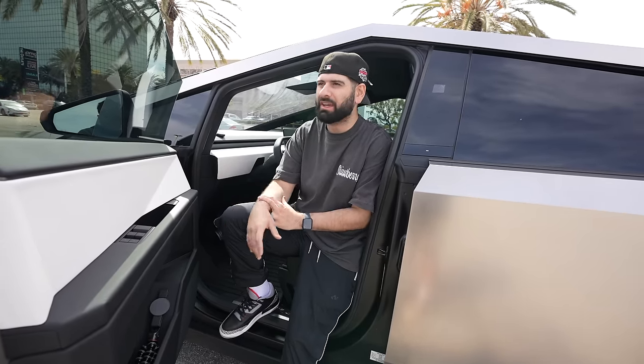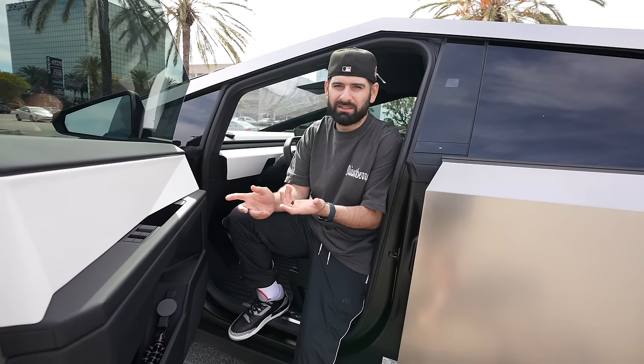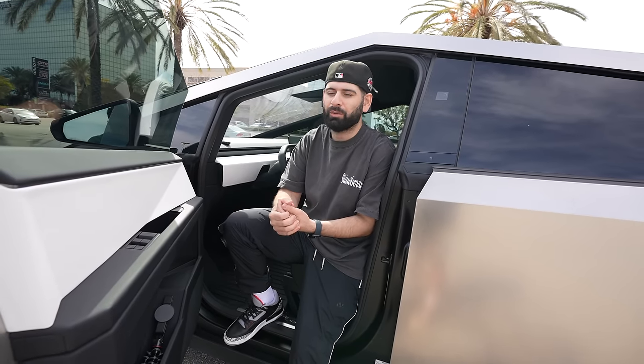The cool thing about Teslas is a lot of stuff can be updated over software. One thing that was frustrating in the beginning when it was raining in SoCal was there was no auto windshield wiper — I had to manually turn it on and off. They just dropped a software update where it does it automatically now, which is super clutch. Also, charging used to take forever. If I took this to a supercharger, it would take over an hour. With a few updates, now it takes like 30 minutes to get a full charge, which is way more convenient.